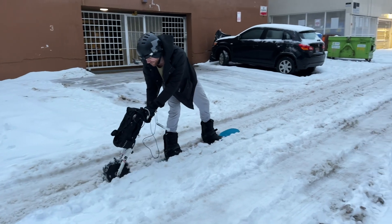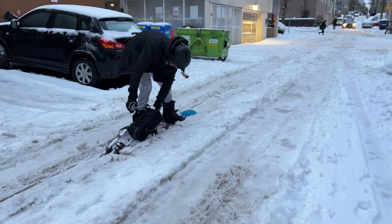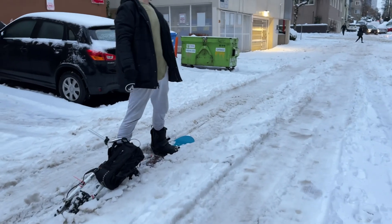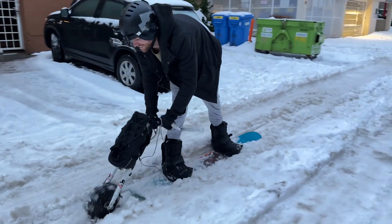As soon as I get the right angle, you can feel the power. I really gotta push it. That is a lot of pressure on my right — I'm sweating. I think it would have been easier to just push. We're not going to get this up there.